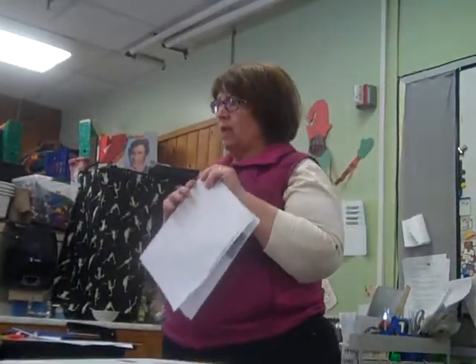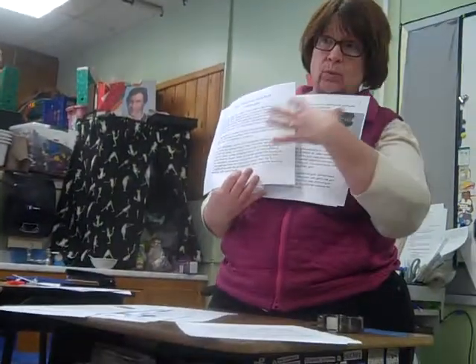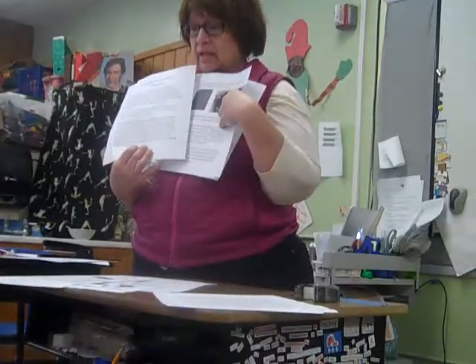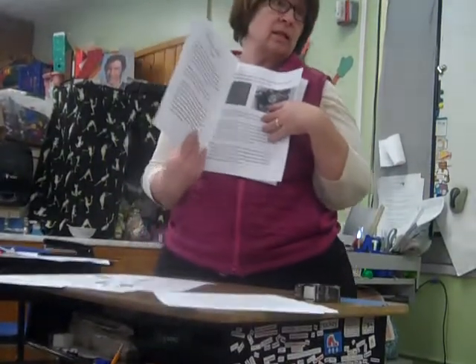So after you do your articles and you think you're ready, this is the next step. And it's not only for layout, but also to see what looks good visually, and to see mistakes you might have made in editing and revising, or to see if it makes sense.